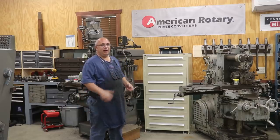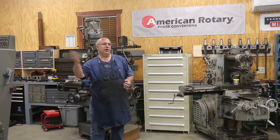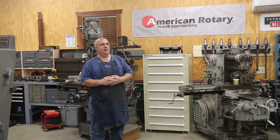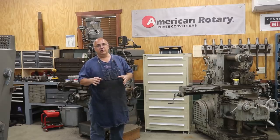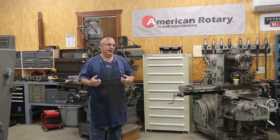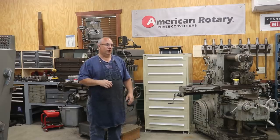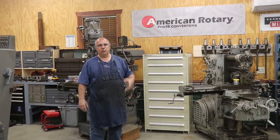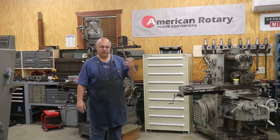Ever since we've been in our shop out here, I've been using American Rotary Phase Converter to generate the three-phase power that I use in the shop to operate all my machinery. These guys have been great to work with — I will say they are a sponsor of my channel and have been for quite some time. They've been very supportive of the entire YouTube machinist community — so many of the channels dealing with old machinery and machine shop stuff. They help support several of the events that we host every year, like the Barzee Summer Bash coming up in June. They're a big sponsor of that as well.